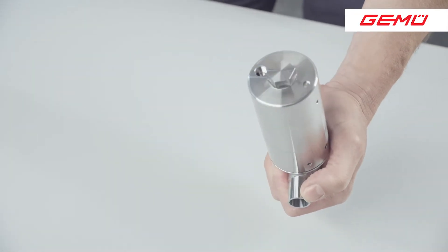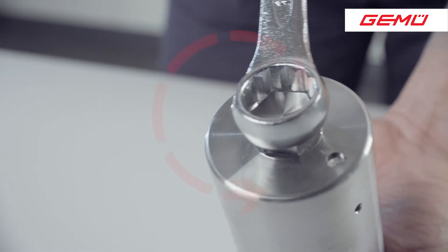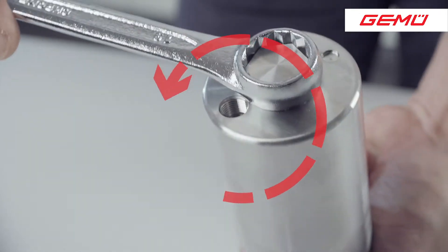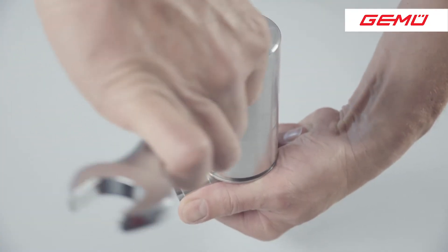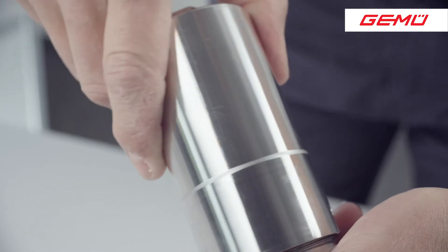Unscrew the actuator. To accomplish this, undo the actuator by turning the hexagonal point on the actuator cover anti-clockwise using an appropriate tool, and then remove the actuator.